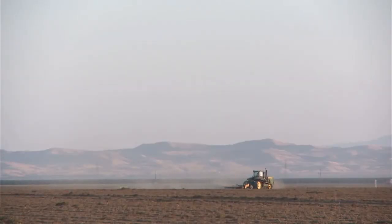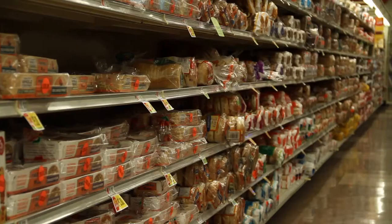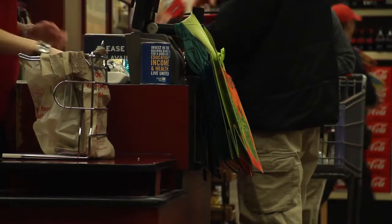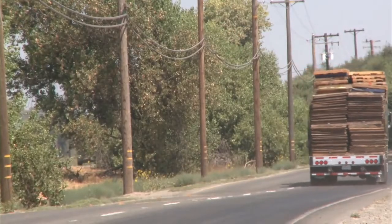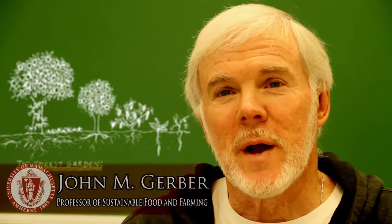American agriculture is really good at one thing: producing cheap food, so there's a lot of it, widely available, and if you have a medium income, it's wonderful. But there are some unintended consequences that come with industrial agriculture — resource depletion, pollution, and disruption of rural communities particularly. And so we think we can do better.